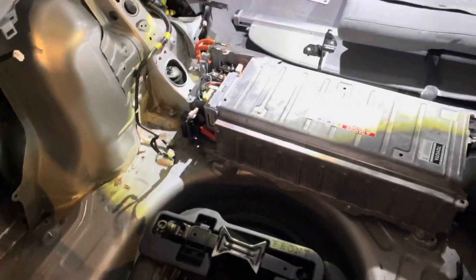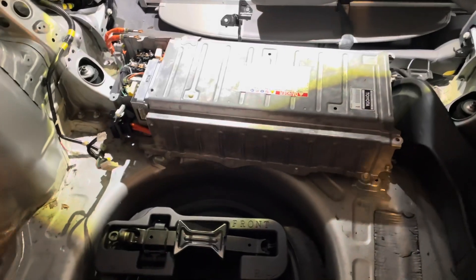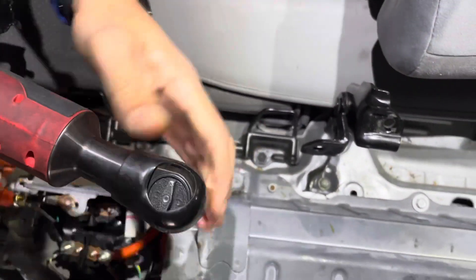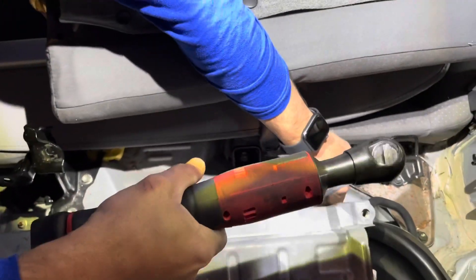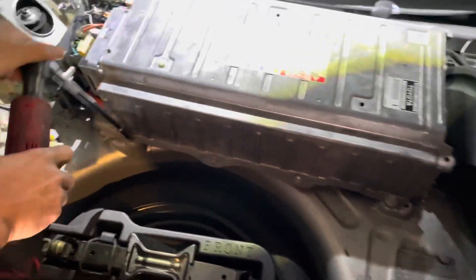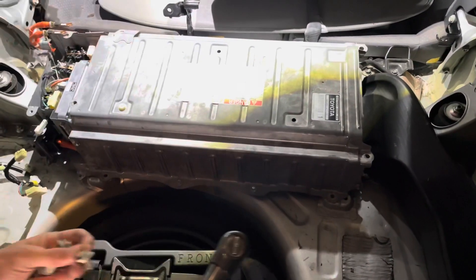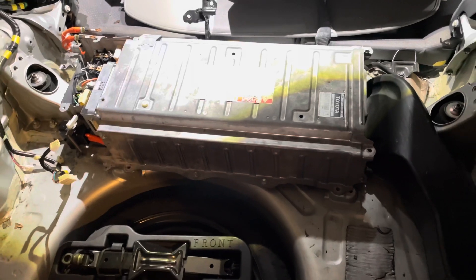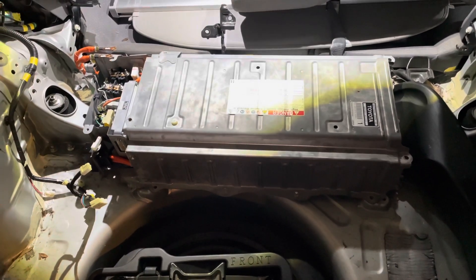Now we're ready to go ahead and remove our 12-millimeter mounting bolts and pull this battery out. There are three mounting bolts on this side and two in the rear. The battery is now completely and safely unhooked and ready to be removed.